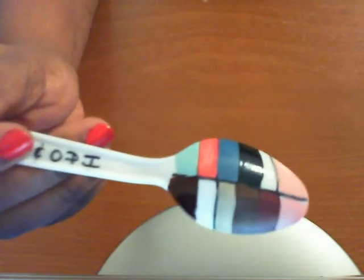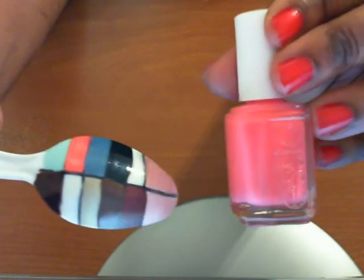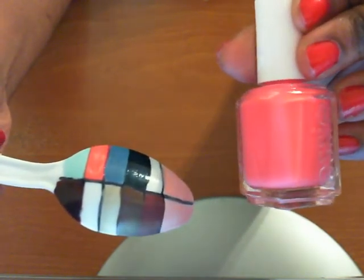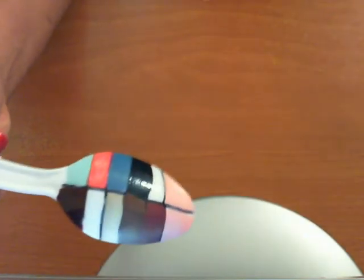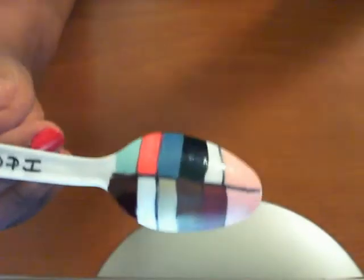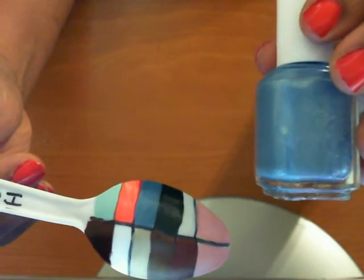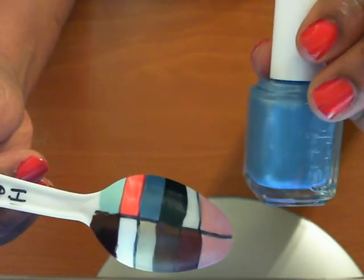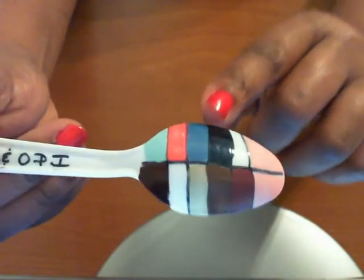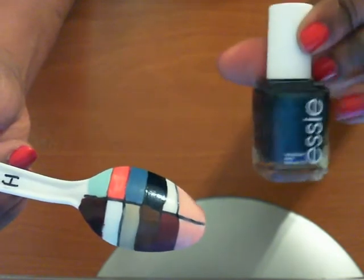This next dark pink one is called Guilty Pleasures. This next one right here, it's pretty blue, is called Coat Azur. This next dark blue one is called Dive Bar — it's just a very dark shimmery blue, it's very pretty.